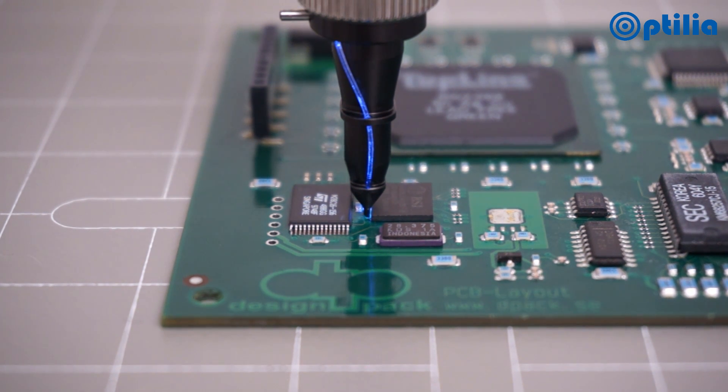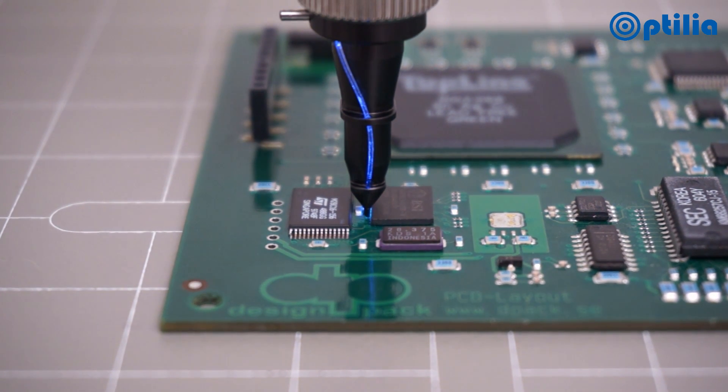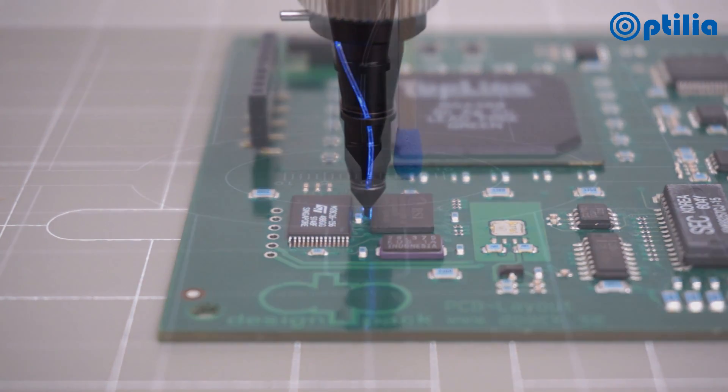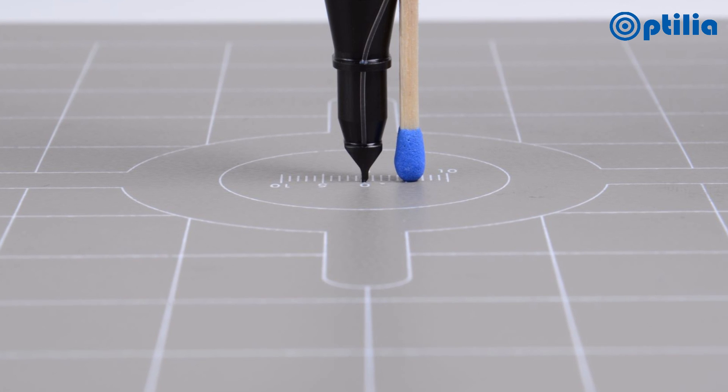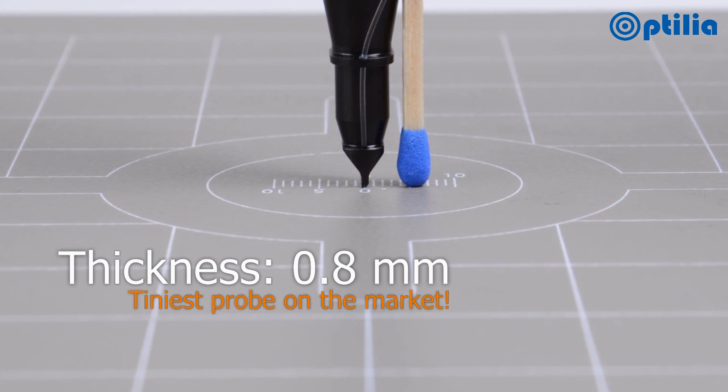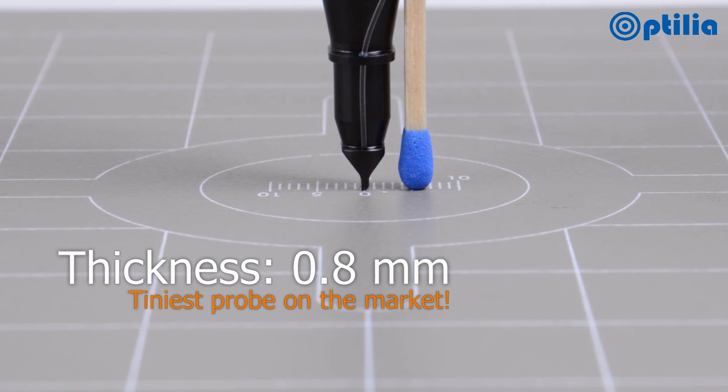Using the Optilia BGA inspection system, positioning the probe on even the most tightly packed boards should be possible. The ultra-small sized probe is the smallest of its type on the market, only 0.8mm thick.